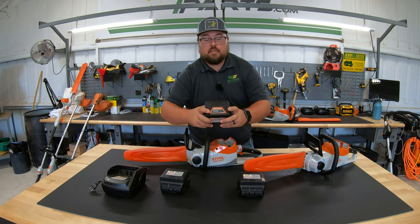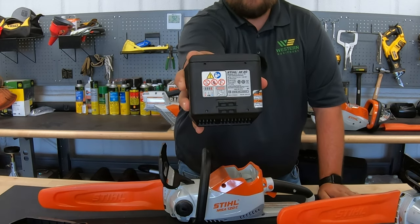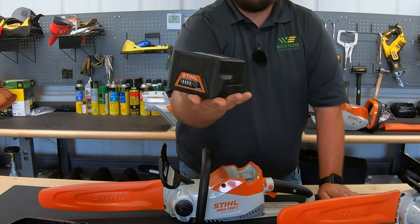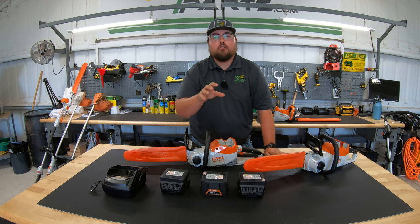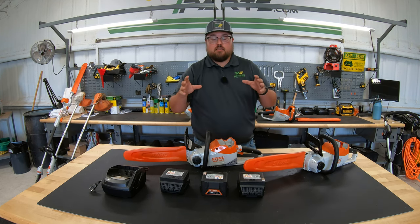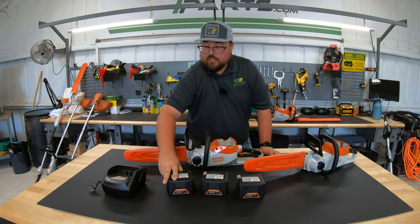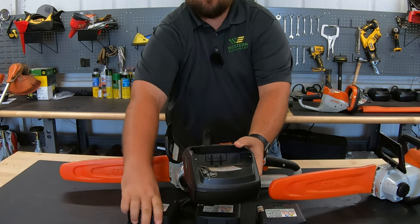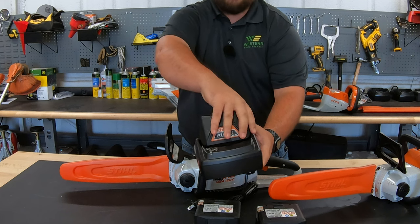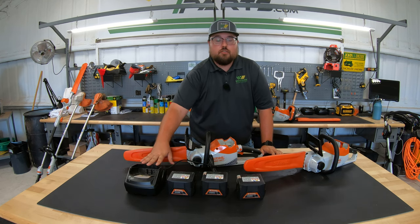One feature on these batteries is a button at the front that shows the charge level. The indicator panel on top can show red lights: one red light means the battery is too hot or too cold to charge or run; four flashing red lights means the battery or the machine has a problem and needs maintenance. The charger is the AL-101, which fits any AK battery snugly and will also charge AP series batteries, just at a slower pace.